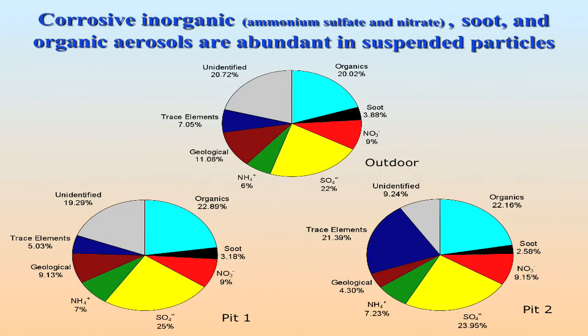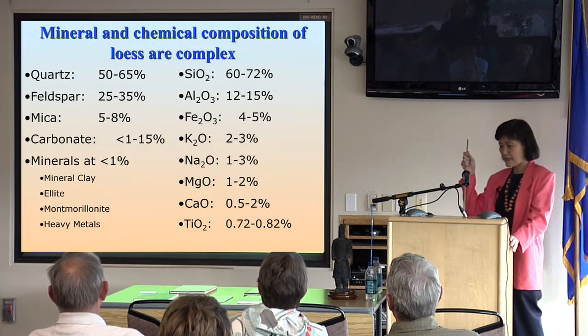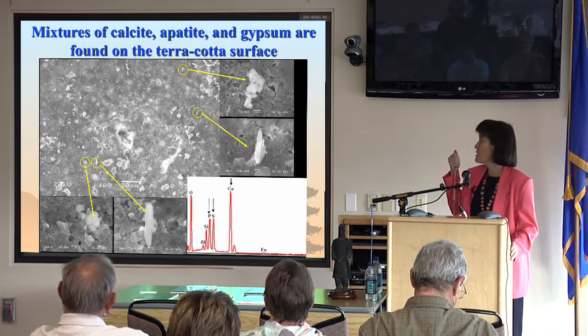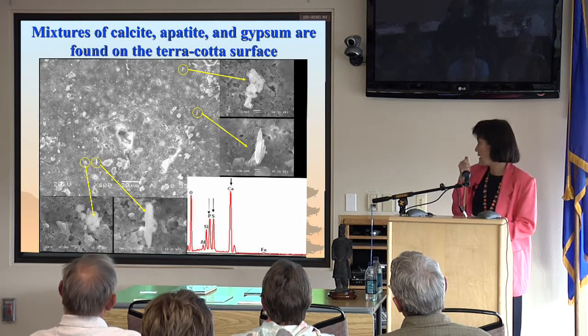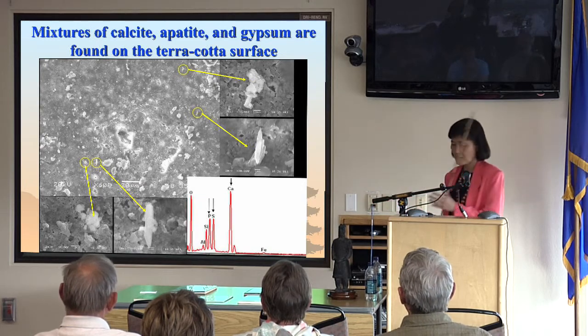When we collected all samples and did the chemical speciation, we realized that there are lots of corrosive organics. We studied the losses and found the mineral and chemical composition to be quite complex. We are trying to find out what those surface deposits are — they are calcite, apatite, and gypsum. This was confirmed by x-ray analysis showing calcium sulfur compounds.